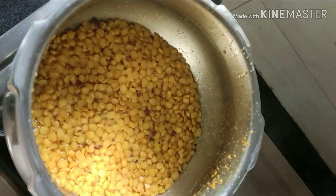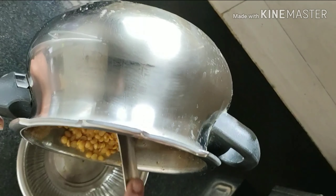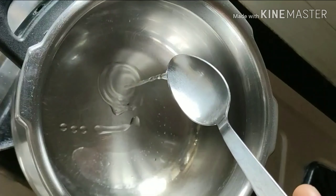And ta-da! Our lentils have been half cooked. Now we will quickly transfer them into a different bowl. Now I am going to use the same pressure cooker.